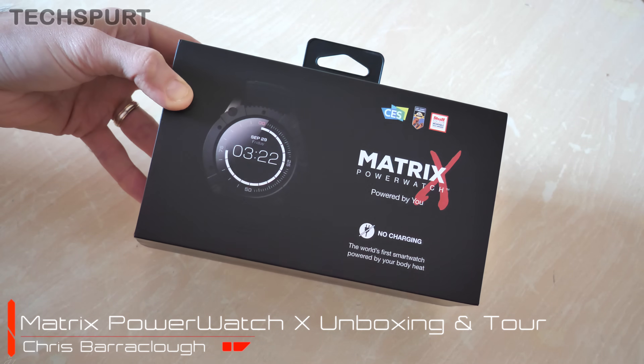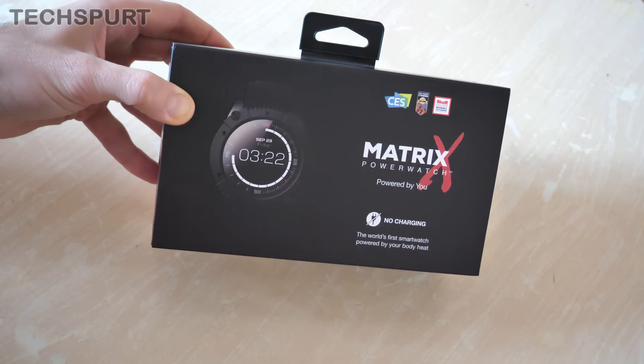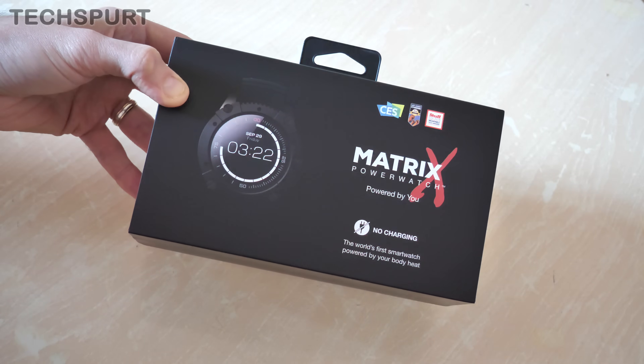So the gimmick of this Power Watch X is the fact that it does not require charging, unlike standard smartwatches which need charging basically every three or four minutes. As you can see here, instead it's powered by your body heat — sexy!